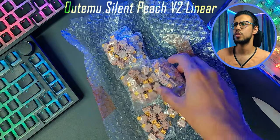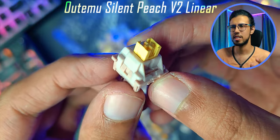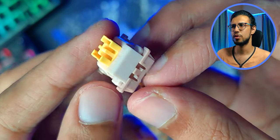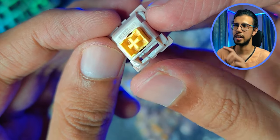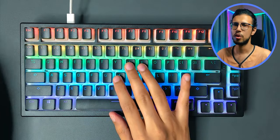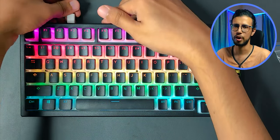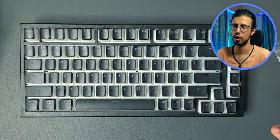The final pack we have is the Otomo Silent Peach V2. It's a linear switch and as the name indicates it's meant to be silent. It's tough to say how silent it actually is by pressing it like that — we'll mount it and compare it side by side. I'll pick this keyboard to test out everything, the Aeon Gaming Striker, so that we can have a common reference point for the sound, the feel and all that.